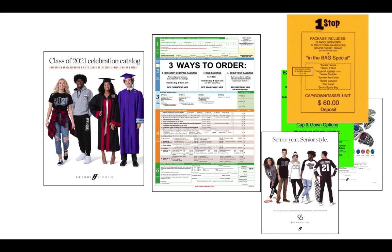Shown here in slide one is the contents of the ordering packet: the graduation supplies brochure, the Herf Jones order form, and some pre-printed materials from my office to aid you through this process. These packets will be distributed at your school — details as to the date, time, and method of distribution will be shared soon.